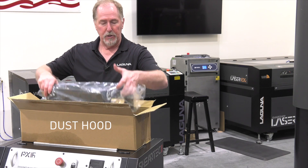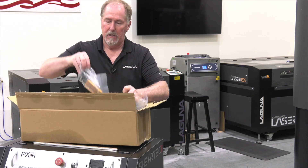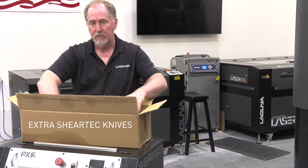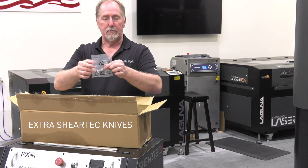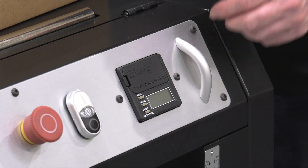You'll also find the dust hood that will bolt to the back. You'll find some extra knives, the Sheertech knives, and then finally you're going to find some batteries here and these will fit the digital readout that's on the front of the machine. Let's install the batteries.